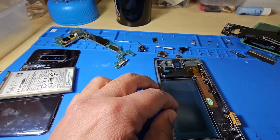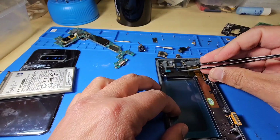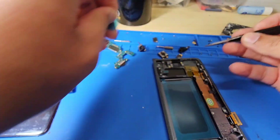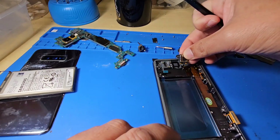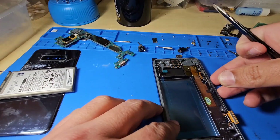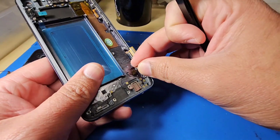Now we have a new screen. Take all the tapes off from the front camera, and sometimes from the speaker too. Put the front speaker on, then place the vibrator.